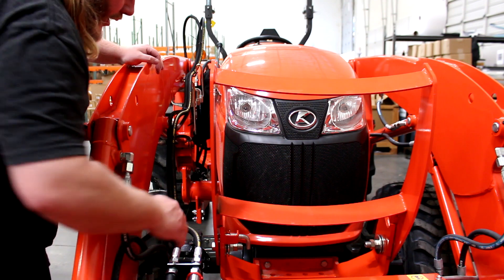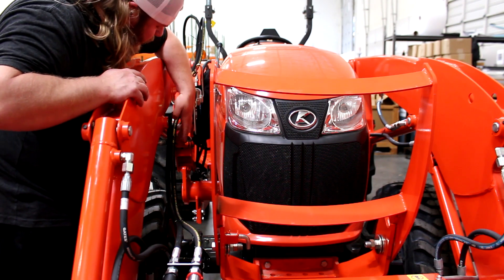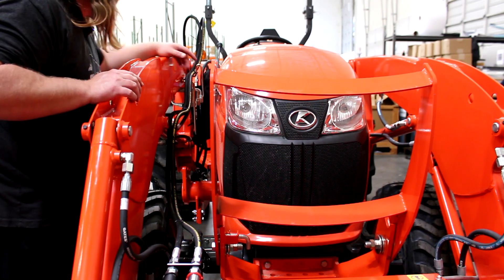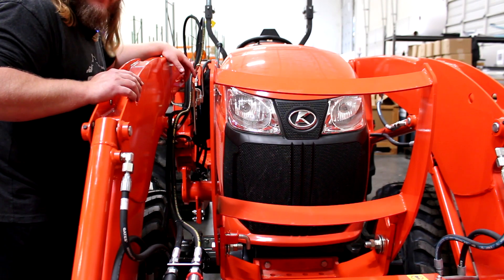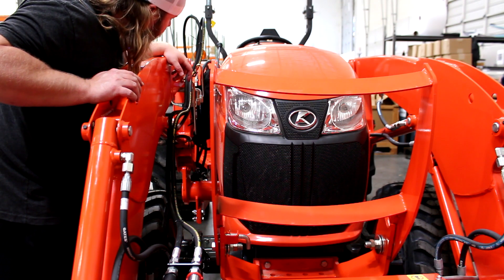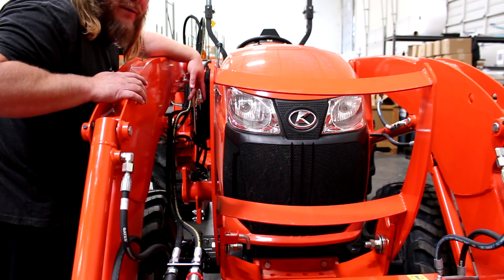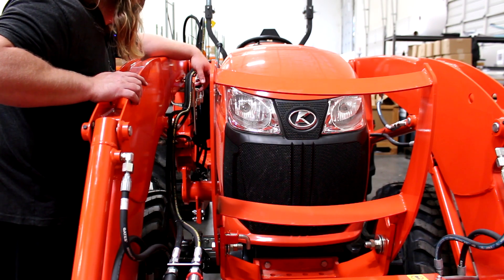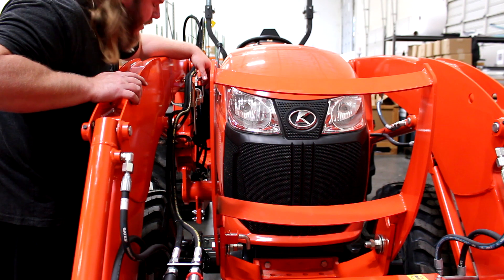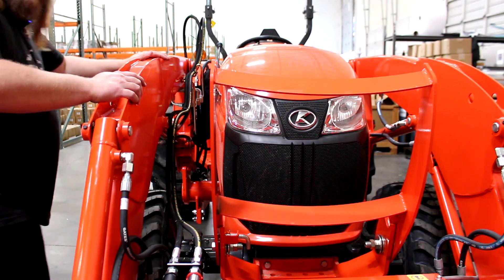I've zip tied these hoses together in some places and zip tied them to the other lines running up to the loader, following the side of the frame. There's no real set way to do this — however you're comfortable routing the hoses, there's plenty of room. I went up against the curl and tilt hoses that run to the curl and tilt cylinder. Just make sure it's out of the way and not in danger of getting pinched. That's a good look at how we have it routed, and I think that'll do just fine.